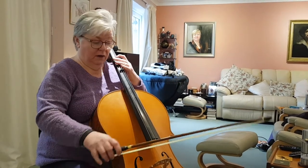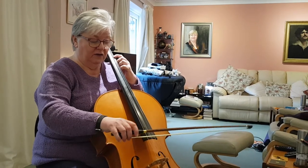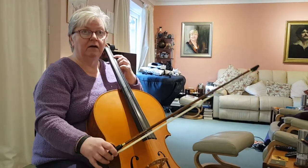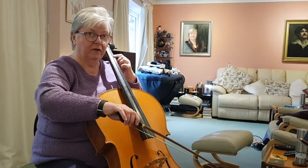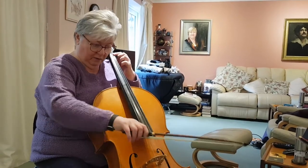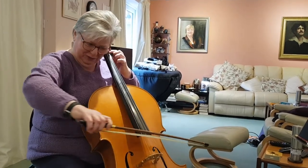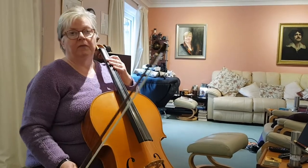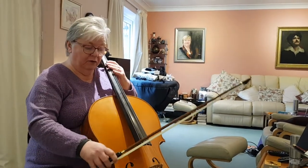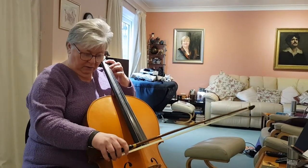Playing chords on the cello. If it's a three note chord, for instance G, D, B, you play the bottom two followed by the top two. You can just about play all three at once, but it doesn't really work — so bottom two, and top two.